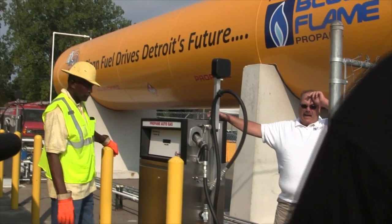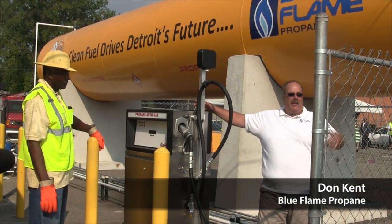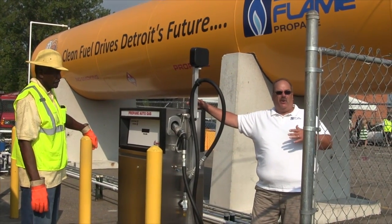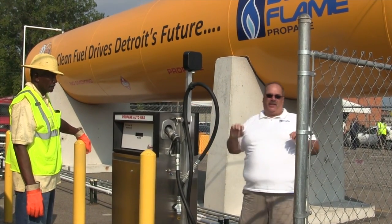Good morning, my name is Don Kent. I'm the Operations Manager for Blue Flame Propane. And after we really get operational here, what we're going to be doing is formally training everybody from ABC that's going to be filling these buses.